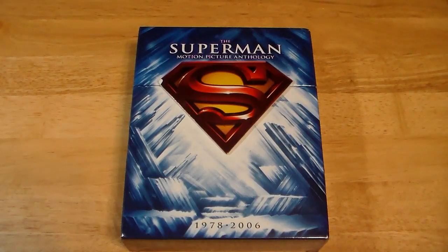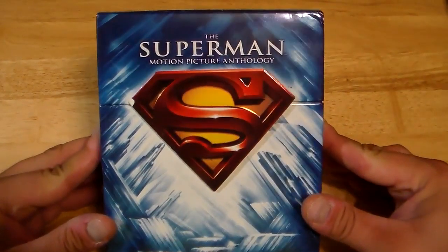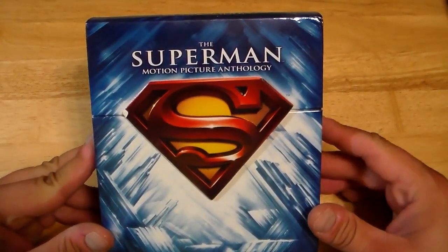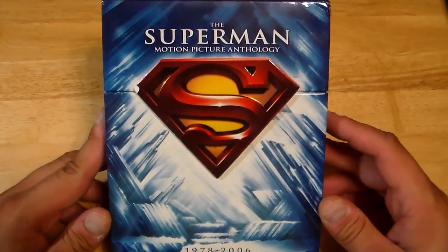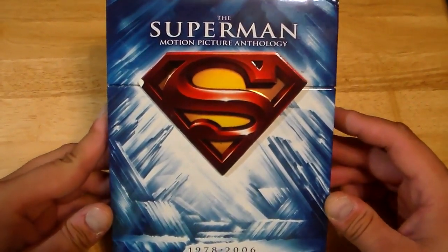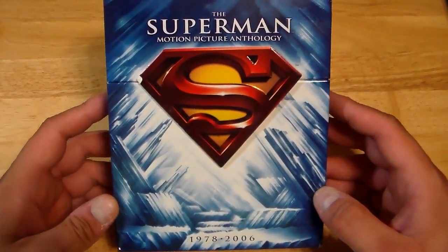Hey, what's up guys? It is Rob from Movie Review Time and I'm back with another up-close-and-personal video. Today, we are going to tackle the Superman Motion Picture Anthology on Blu-ray, which I believe came out in 2011. It basically has all the Christopher Reeves films.